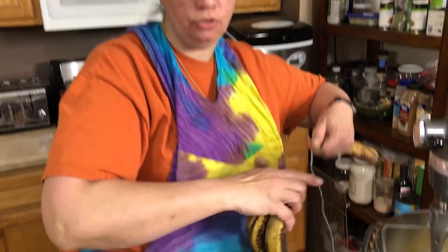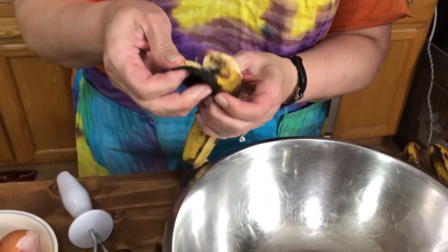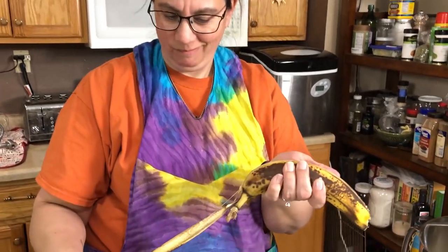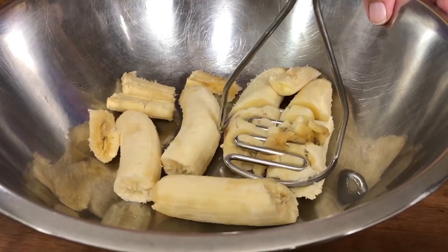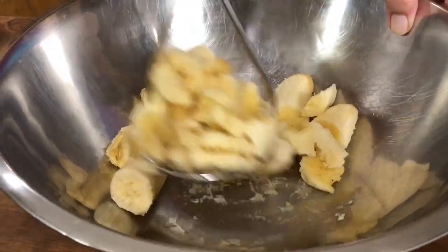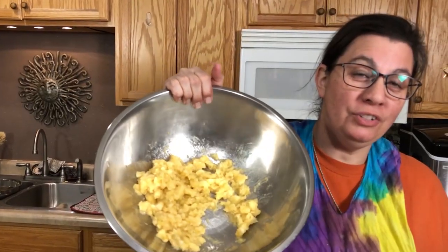Now before we get our dry ingredients in, we're gonna get our bananas all nice and smooshed up. Here's a trick I learned from watching monkeys on the Discovery Channel — they don't open it using the stem end, they use the other end. It is way easier. Now I'm just gonna use a regular old potato masher to get these all smooshed up. Super easy, and those are done.